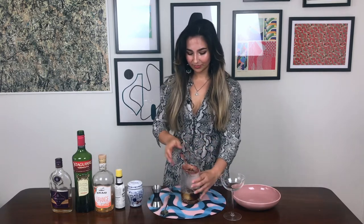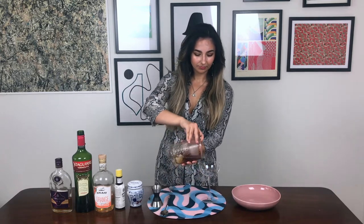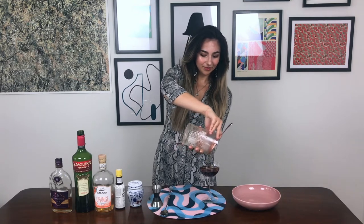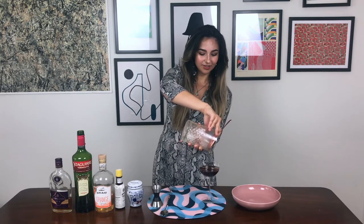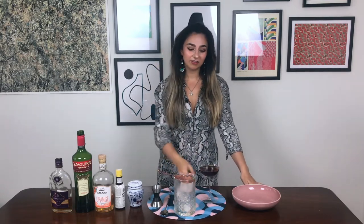We are done with our stirring. Now I'm gonna use this kind of coupe glass — you can use anything, but I think it should definitely be served up, so some kind of a cocktail glass. I'm excited to try this. Cognac is one of those things that I don't really use very often; I think probably the Vieux Carré is one of the only things off the top of my head that I could think I use it in.